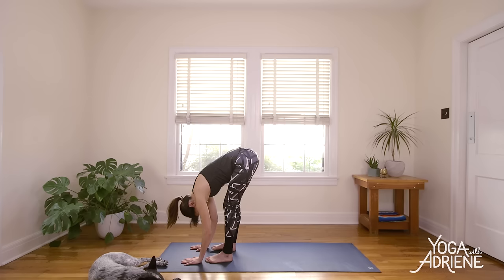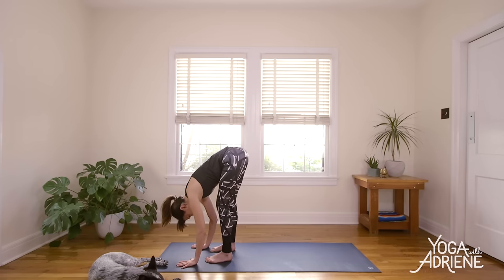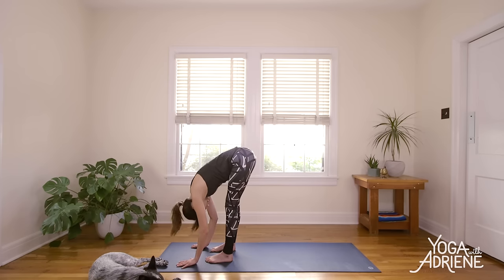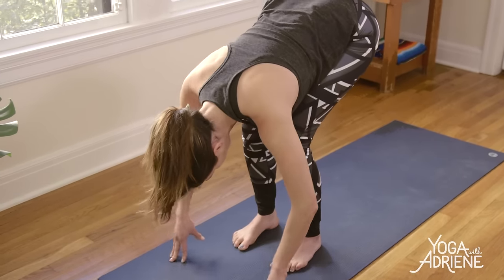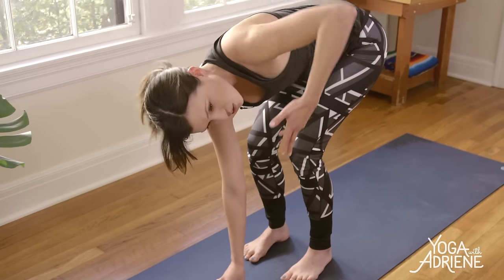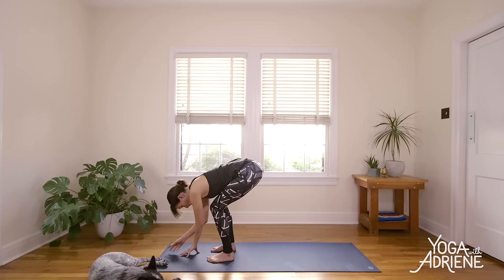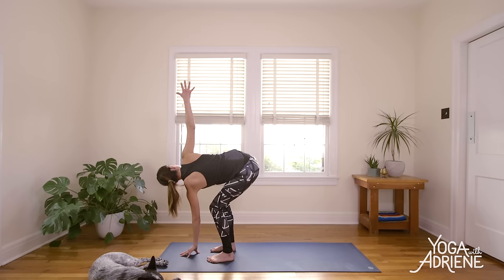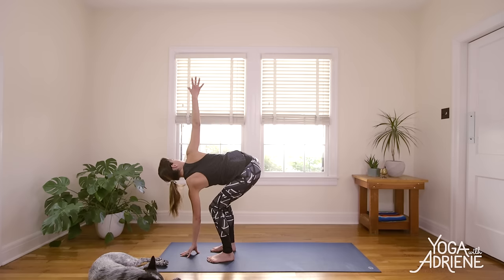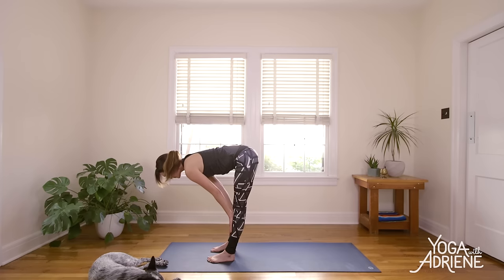Take a couple moments to hang out here, shaking the head a little yes, a little no. Try to draw your navel up and in, create a full body experience. Feet together or hip width apart — just nice conscious footing. We're gonna bend the knees. Right fingertips come down in front and inhale, left fingertips as you open up towards the sky. Big twist. Draw the shoulders away from the ears. Find extension through the crown. Exhale to release and switch. Left fingertips replace the right, opening up through the right arm. Big inhale, and big exhale. Inhale, reach — imagine someone pulling you up from the right wrist. Exhale to release everything down. Inhale, halfway lift here. And exhale, fold.